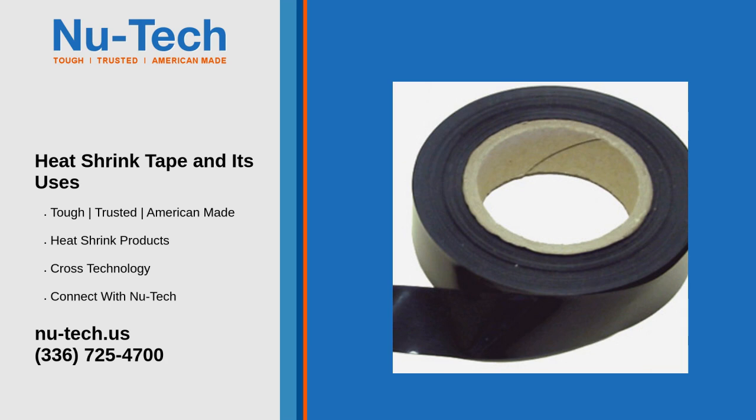Common uses of heat shrink tape. Electrical insulation: heat shrink tape is often used to insulate exposed wires and electrical connections, preventing short circuits and safeguarding against electrical shocks.